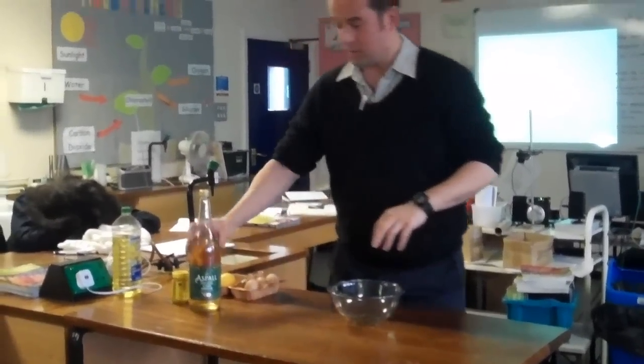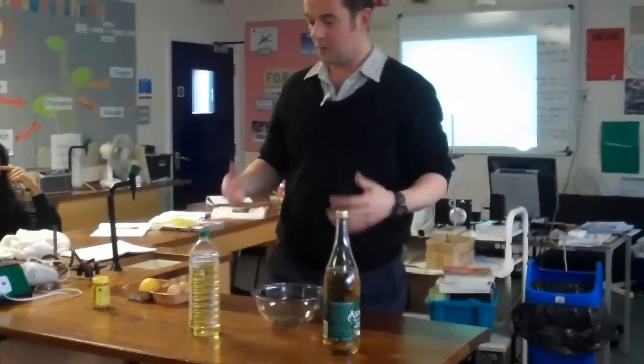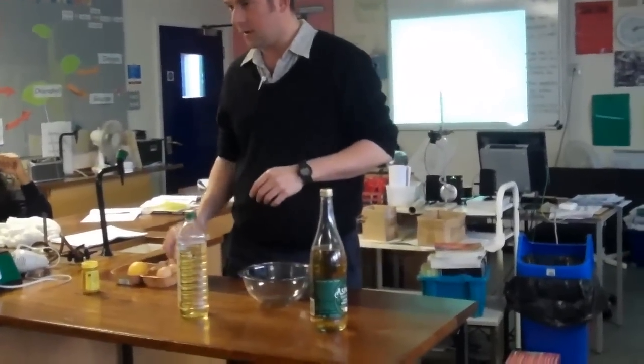First of all, we're going to take some of this oil and some of that vinegar. They don't normally mix, but we're going to add a third chemical.